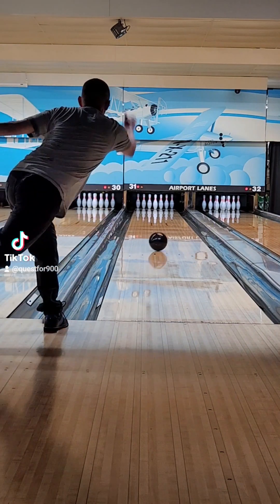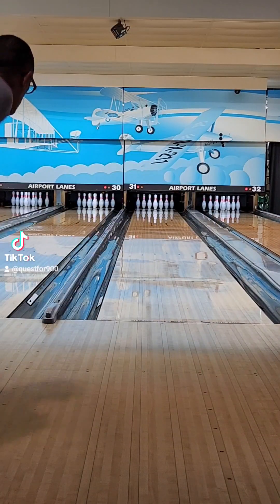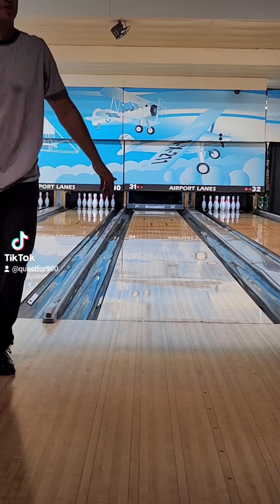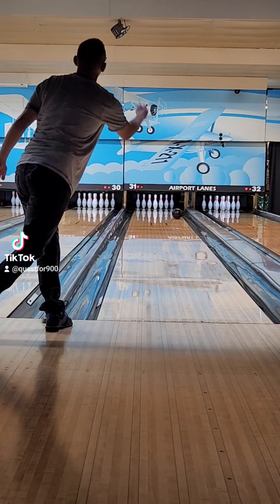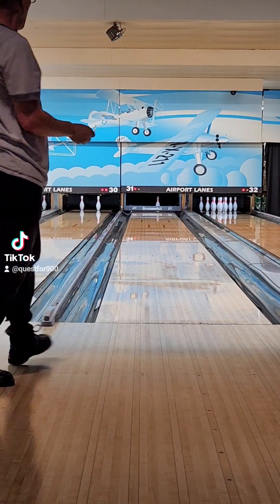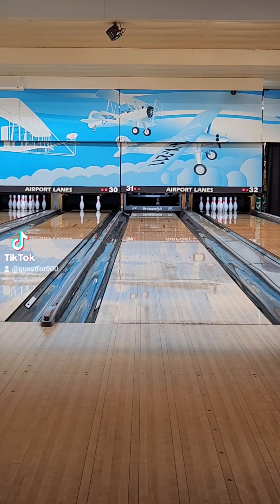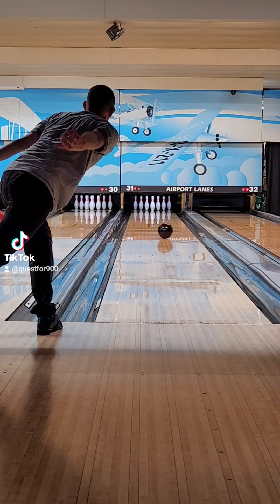I was just so impressed by this ball. As you can see in the beginning of the video, nothing flashy on the layout, just kind of benchmark. My Ember is drilled very early and smooth and my Blue Coral is drilled long and angular. So I was hoping this would fit somewhere in between, but I think this ball overall is stronger than both of them. It's not exactly what I thought it was going to be, but it's definitely different enough to keep all three in the bag, which is going to be a nice lineup for my league.